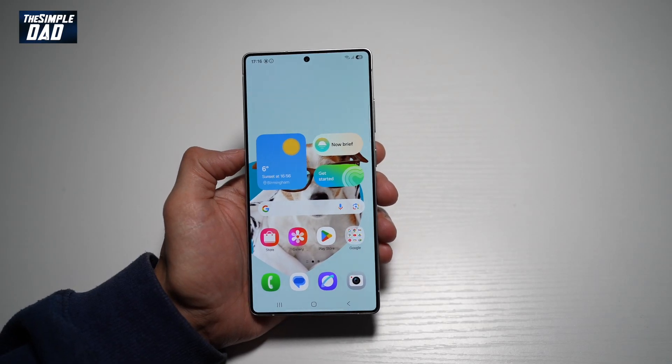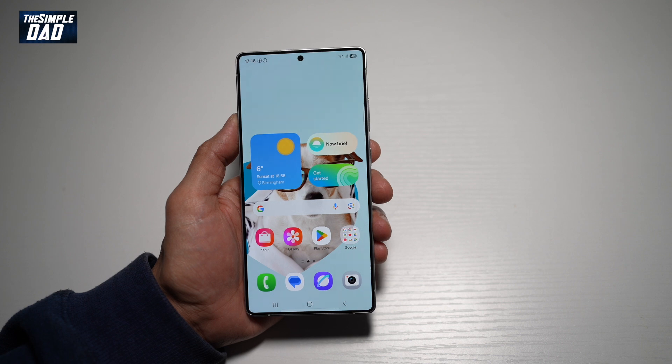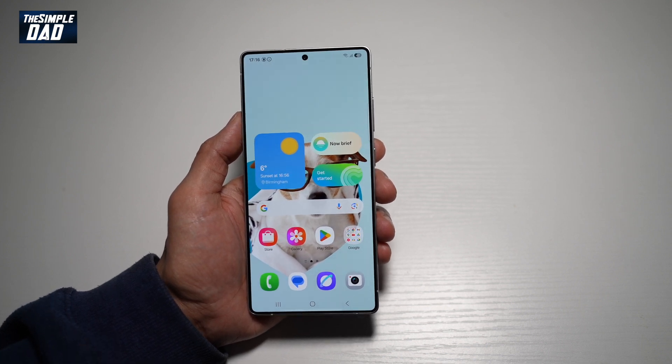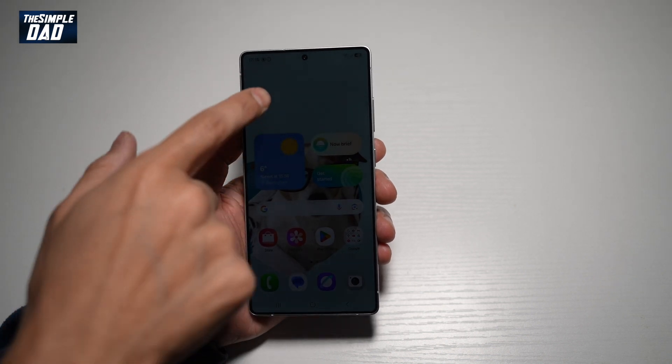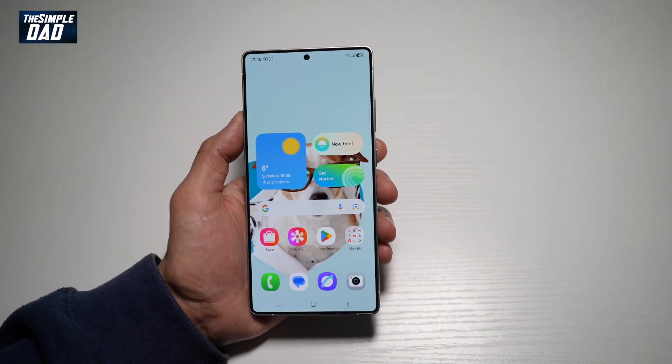Welcome back everyone. In this video, I'll show you how to set your mobile hotspot on your Samsung S25 Ultra. So if you want to share your internet from your Samsung S25 Ultra to your laptop, your MacBook, or to someone else, then let me show you how to set a mobile hotspot.